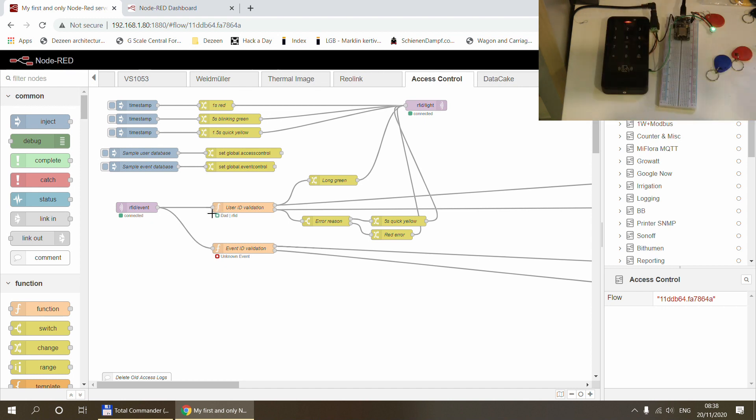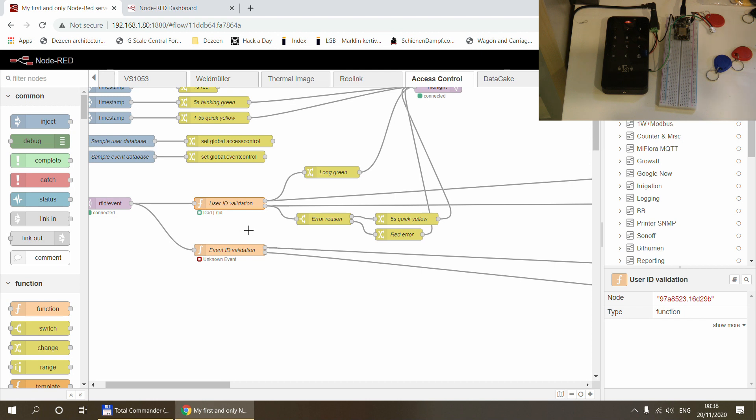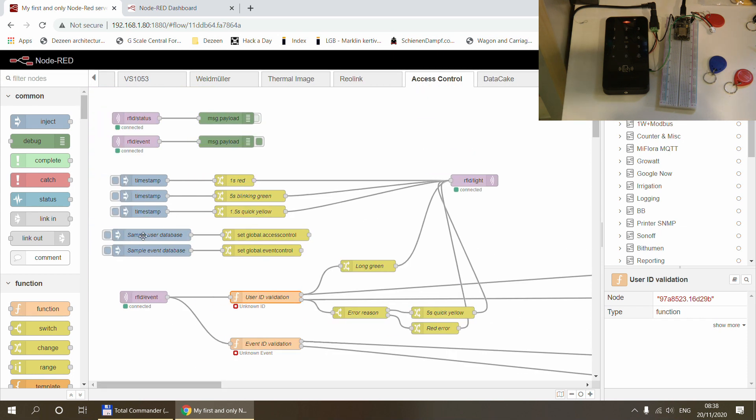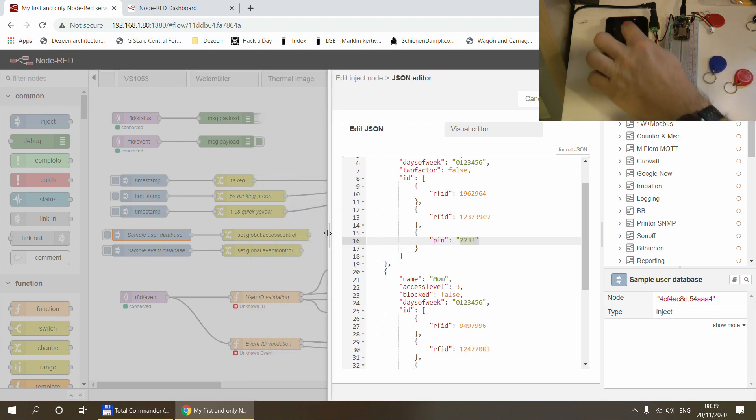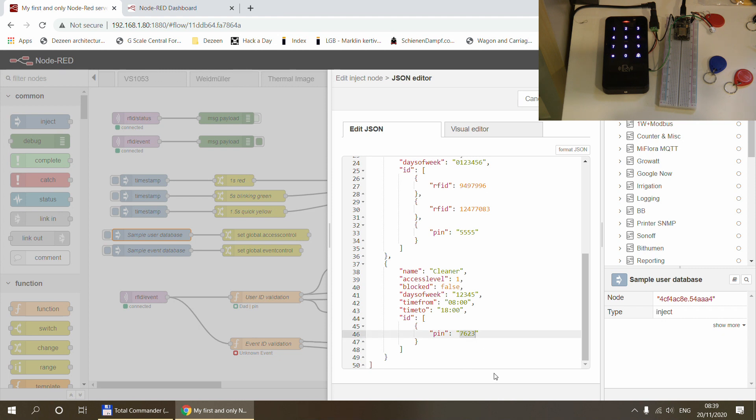Here I'm getting an event from the reader when something gets scanned. The green tag is assigned to me, so scanning it shows it's identified as 'dad' via RFID. The other tag identifies as 'mom', and a black tag not assigned to anyone returns 'unknown'. There's also a NeoPixel LED that flashes in various colors and patterns based on the action — a long green means accepted, red flashing means not accepted. I also have pin codes configured, so entering 2233# identifies as 'dad' by pin code, and 7623 identifies as the cleaner, who fortunately is within the allowed days and time restriction.